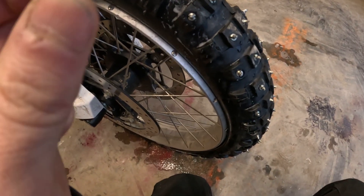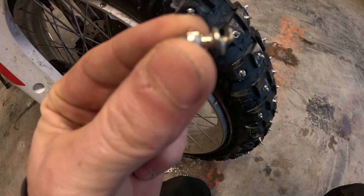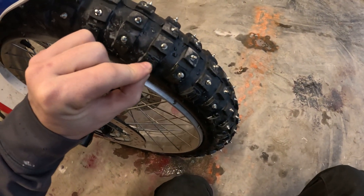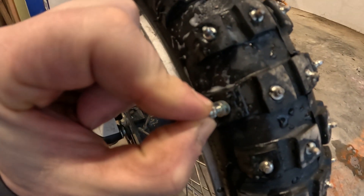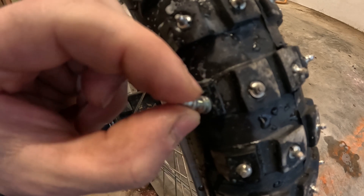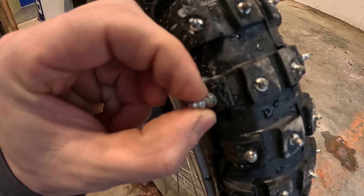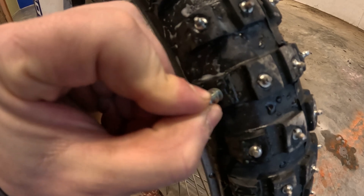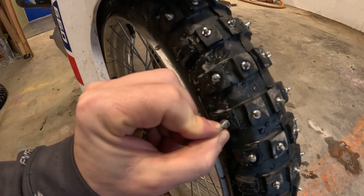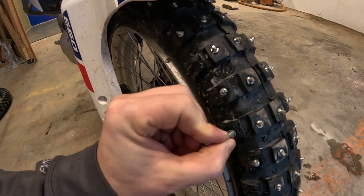So what I noticed when I was drilling them in — you would put it where you wanted it, but then as you start to spin it, it would spin off of your center point. So you have to put a lot of pressure on it. I found spinning them in quickly worked better than slowly for keeping them where I wanted.